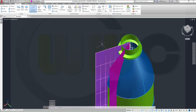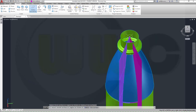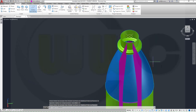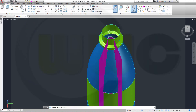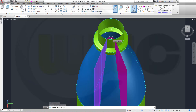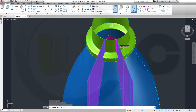Now I want to have a fillet between those two surfaces. First one, second one, and the radius should be 5. Now that should be one surface, but I will combine them, so this one, that fillet, and this one should be one surface.